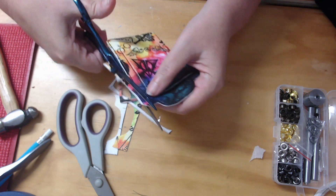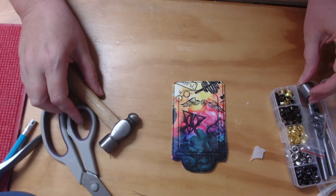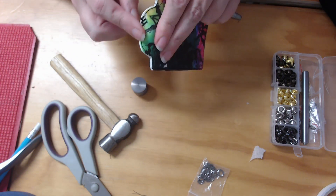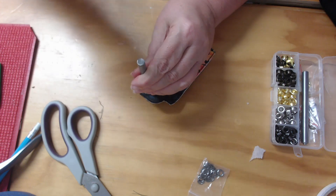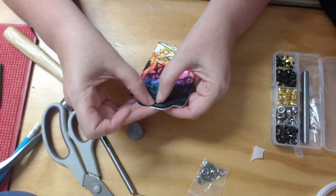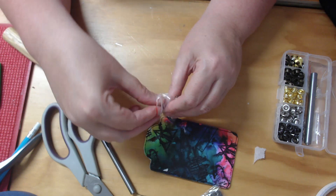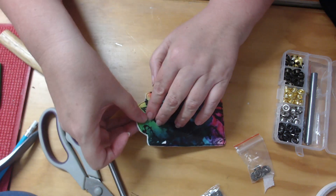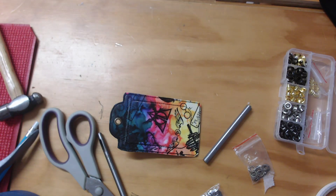I'm loving how this is coming together. We're now up to the eyelet kit, and for that I need my little craft hammer. I need to find the center point of my luggage tag and use the eyelet maker to bash a hole. I can then take my eyelet maker, turn it over, place the two metal parts of the eyelet together, and the eyelet is complete.